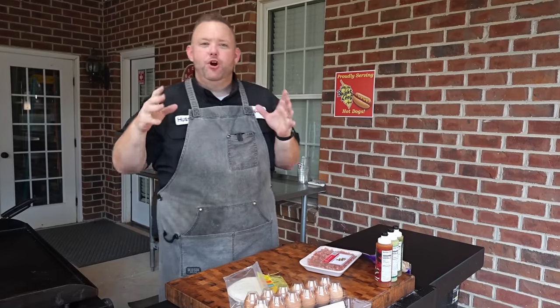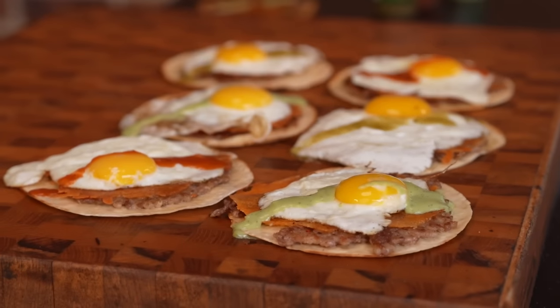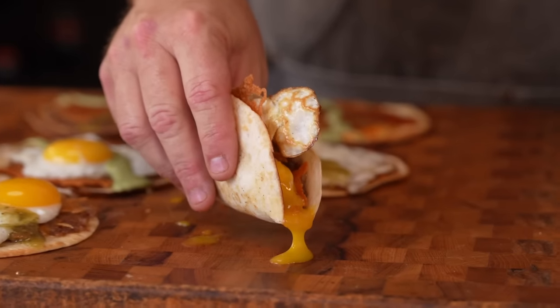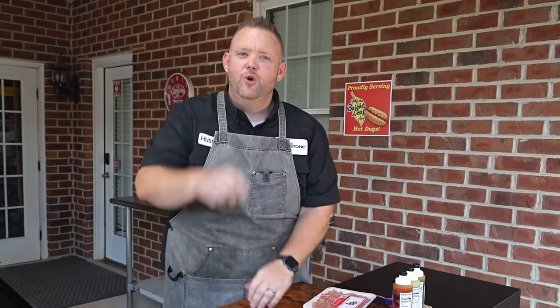Hey y'all, welcome back. Smash Burger Tacos is the craze right now on the internet, but we're gonna take it one step farther and do a breakfast Smash Burger Taco. It's gonna be some good groceries. We're gonna do it on the Blackstone Griddle. Y'all stay tuned.